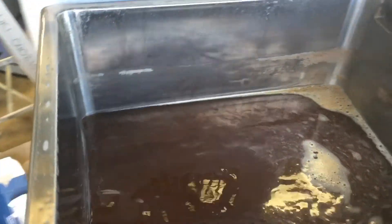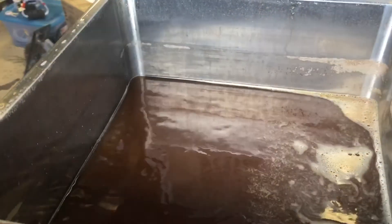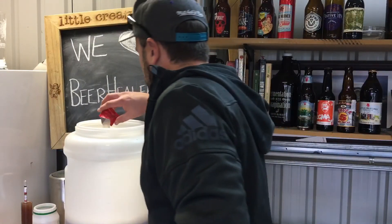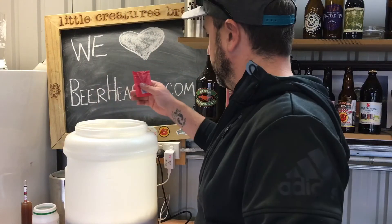Pretty happy with the boil this time — no boil over. As you can see it's only risen that much, so that's going to make it really nice and easy to get it clean. I'm pretty impressed with that. Inside about 10 minutes, it's already down to 28 degrees — not bad. The yeast is in the fermenter and hopefully away we go.